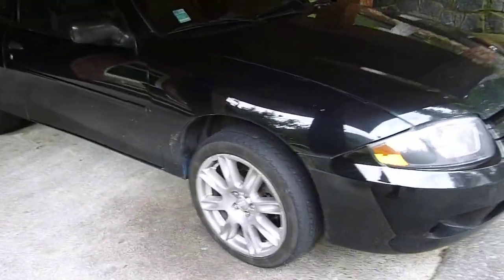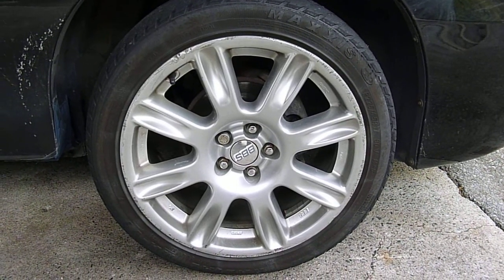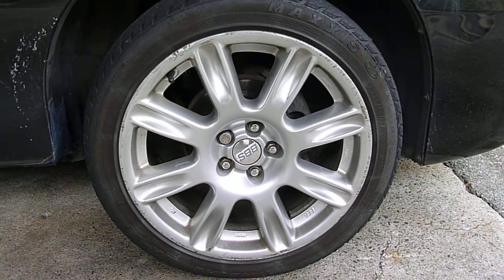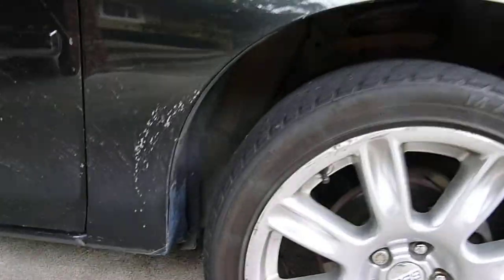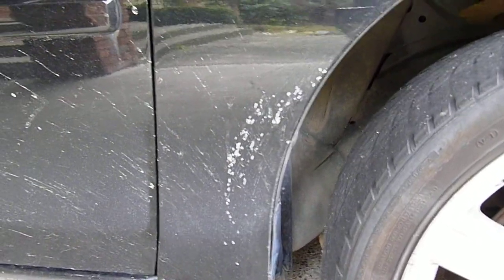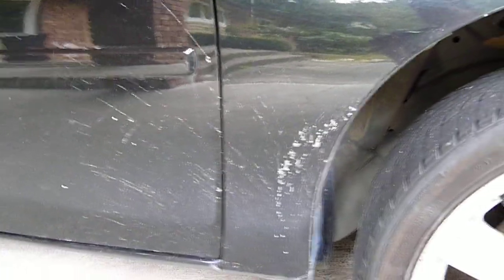Just walking around, showing you the BBS rims. All the curb rash you see was from the girl who owned the car before me. She actually bought the rims, and she's obviously parallel parking challenged, because look what she did to them. Pretty brutal. I put chains on my car and the little excess metal straps were whacking the fenders, so I just got to get a spray bomb. The car isn't actually clean, so it's a bit dirty. But that's what those little chips are.